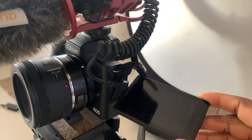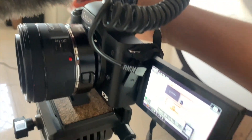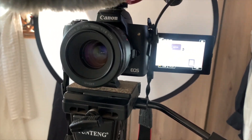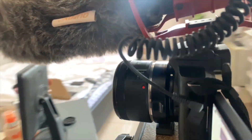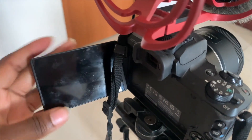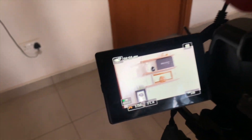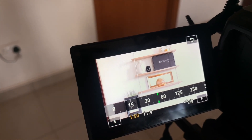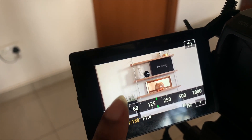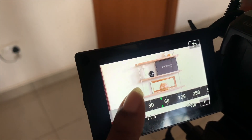Once that is done, I go ahead and turn on my camera. I use the Canon M50 — if you want to see a review on this camera, click on the top right corner to watch that video. Once I turn it on, I adjust the settings to suit me: I adjust the lighting, change the ISO, and increase the aperture. I increase or reduce the light as needed — it's pretty simple to use.